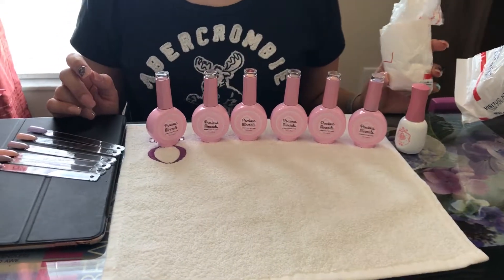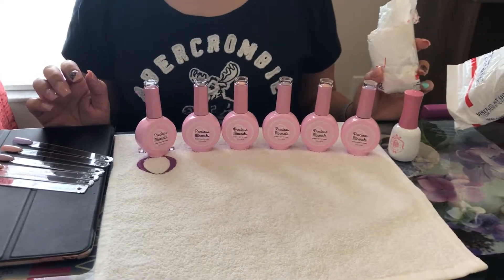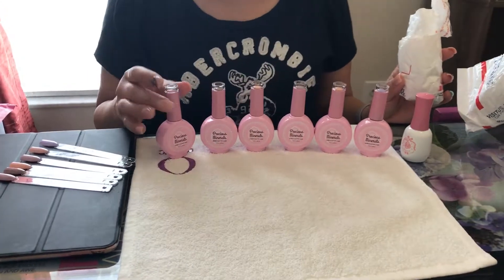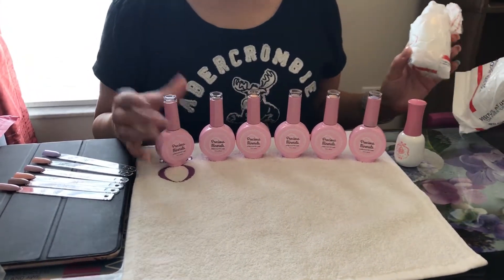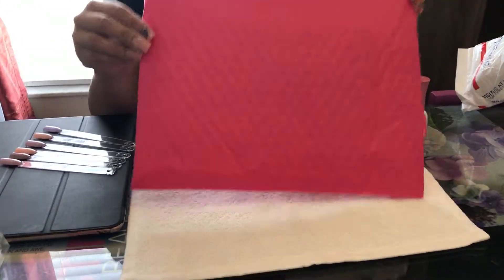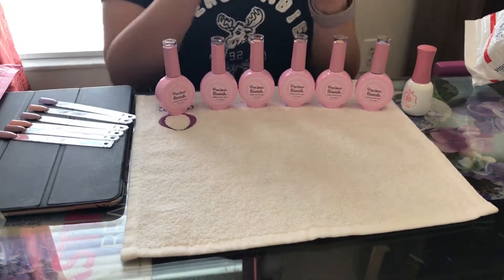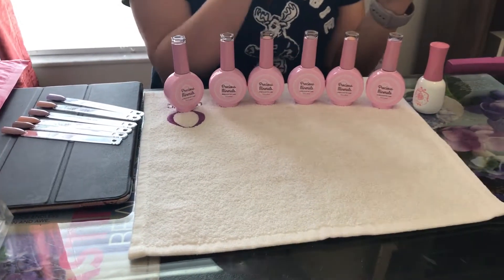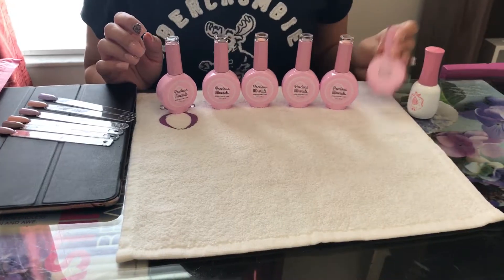Hello guys, I'm doing my first video because I wanted to show you a review from Inel Couture color-changing gel polish. I received it today in the mail in this beautiful envelope, and it was pretty well wrapped in USPS postal packaging.